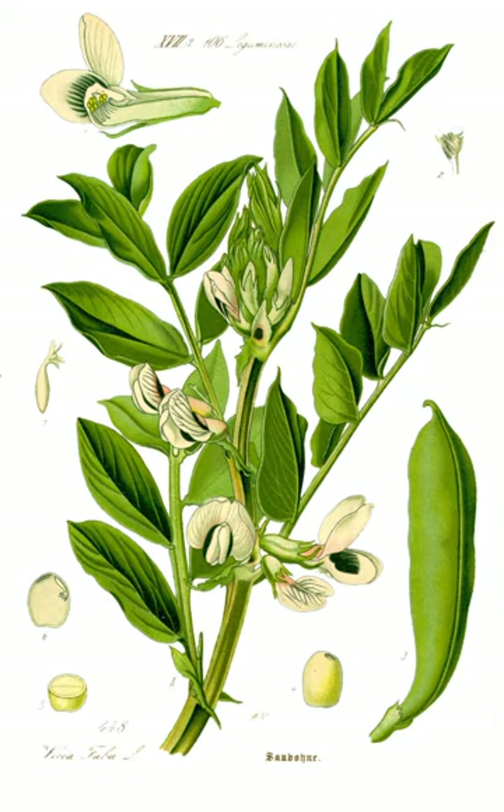In Mexico, fava beans are often eaten in a soup called sopa de habas, meaning 'fava soup.' They are also eaten as a snack, in which they are fried, salted, and dried — either by themselves or in combination with other salted, dried beans and nuts.